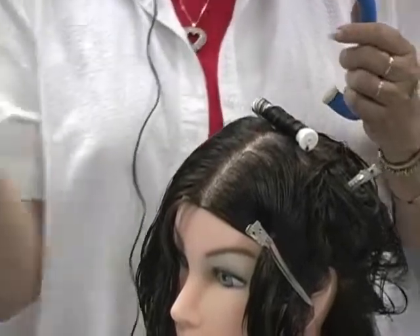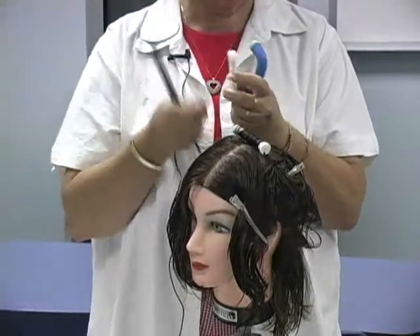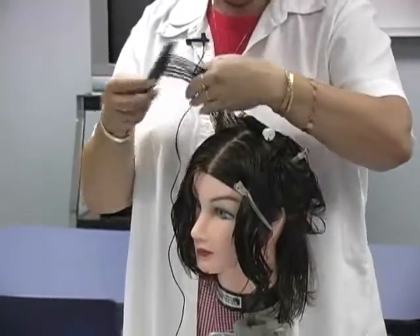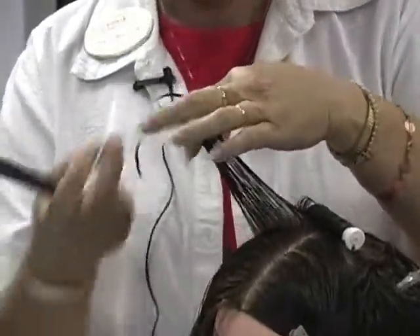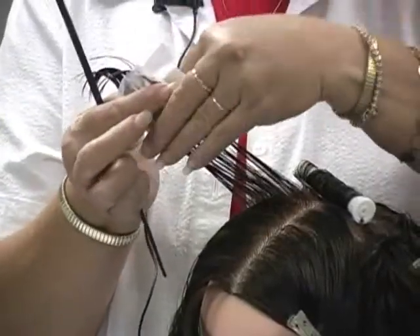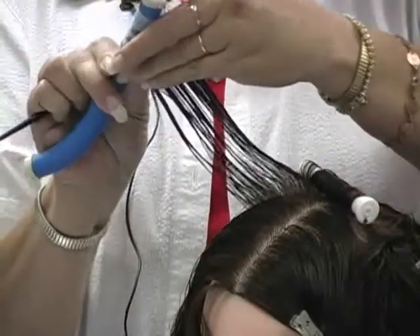Personally, I roll most of my spiral wraps on the concave rods because I've got more control over it. I can take this band and clip it at any place I want to. But if the hair is excessively long and they want a spiral wrap, we've got to use something with a longer rod. We are going to use our end paper. We may start at the ends or we may start at the scalp when rolling spiral on a spiral rod. But we always want our end papers.